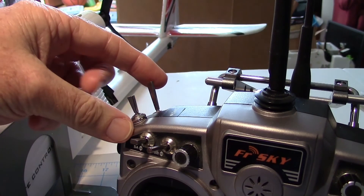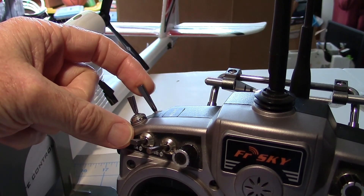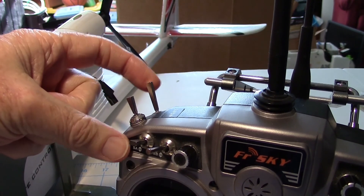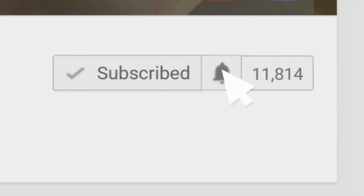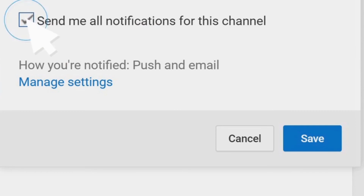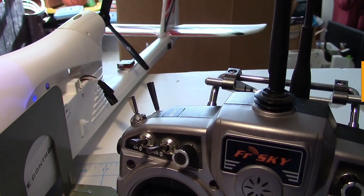I've added an up elevator switch on my radio for launching the plane, and I'll get into that in another video right after this one. So look for that up elevator video where I'll show how to program the radio. After that I'll have a video up about configuring the FPV system and getting the video feed set up. Stay tuned for that, and don't forget to like and subscribe and hit that notification checkbox. Thanks for watching.